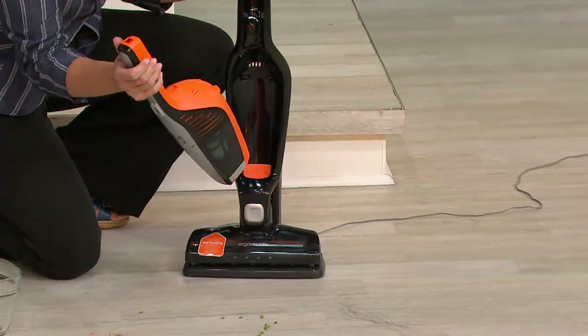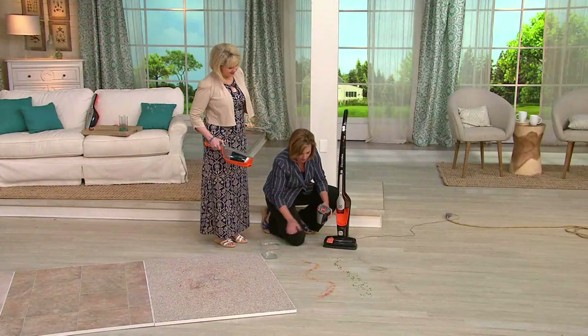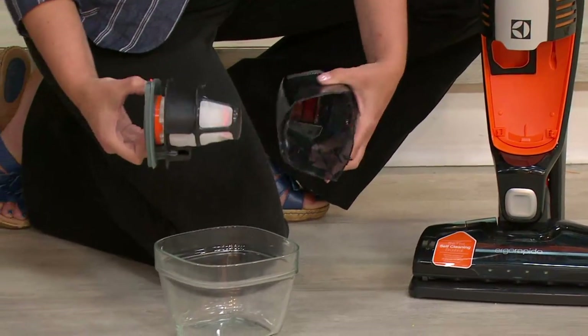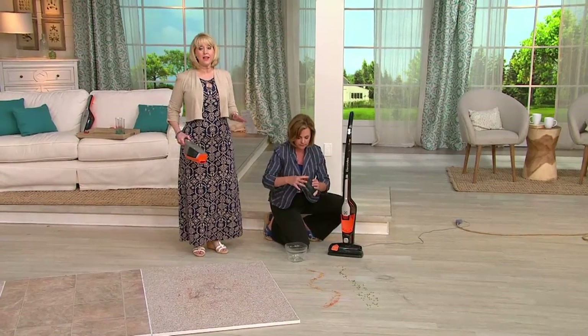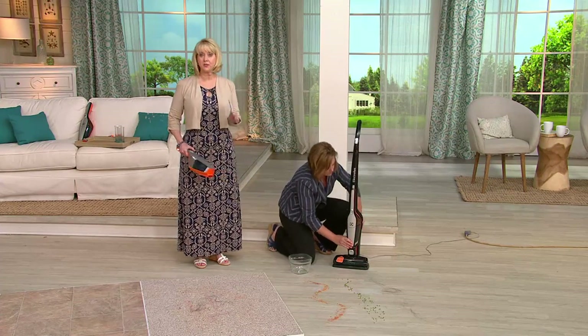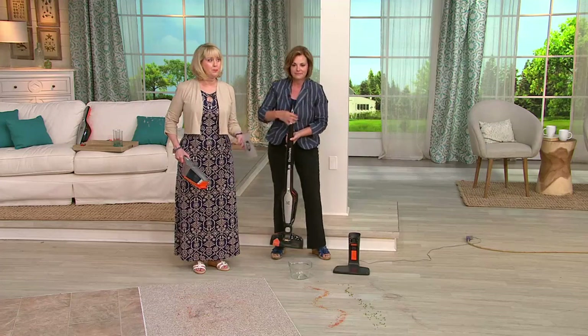It charges right in the base, and of course there's the Brush Roll Clean technology. The handheld pops out easily, and the dust cup pulls off to empty out — it's washable and reusable, so no ongoing cost of ownership. It's the simplest and easiest way to keep the house clean. It can go anywhere — in the car, all around the house, even on the boat in the summertime.